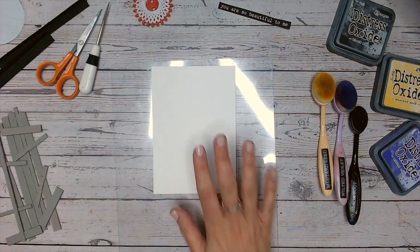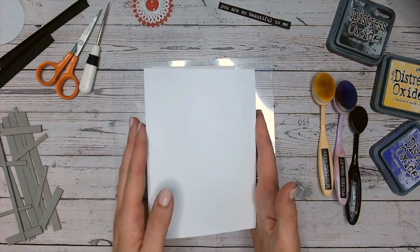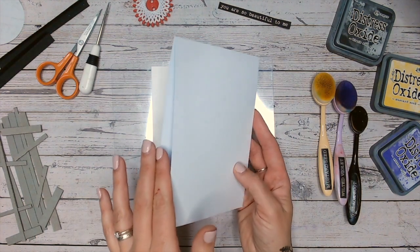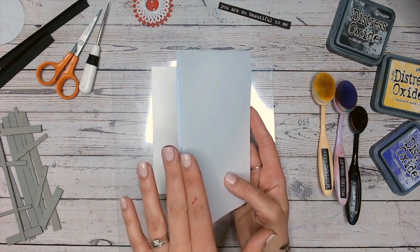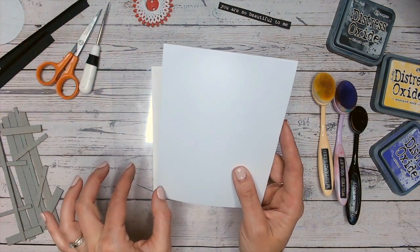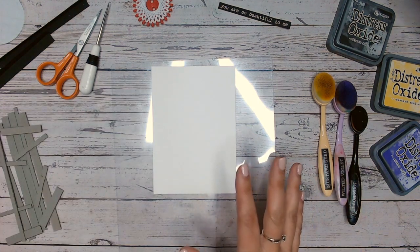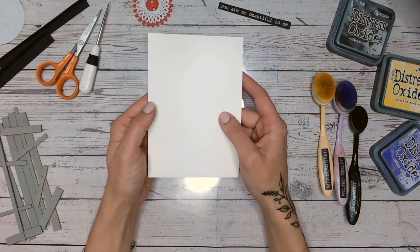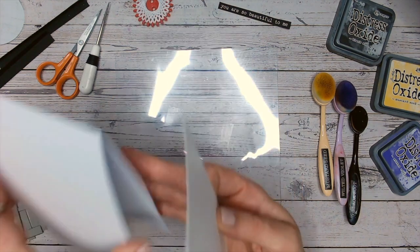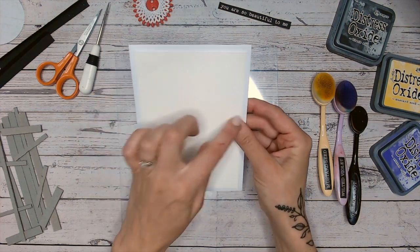So the first thing I'm going to do is a background. I've got myself a 5x7 top fold card. If you can't find these, they are always readily available. You can make your own by purchasing 7x7 card bases instead and just cutting a two-inch strip off the side. Always use your scraps — don't throw that two-inch strip away. I've got a piece of watercolour cardstock that is just ever so slightly smaller, so it's going to fit on my card front with a bit of a border.